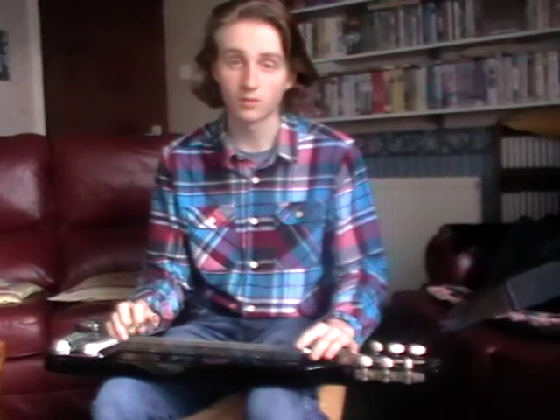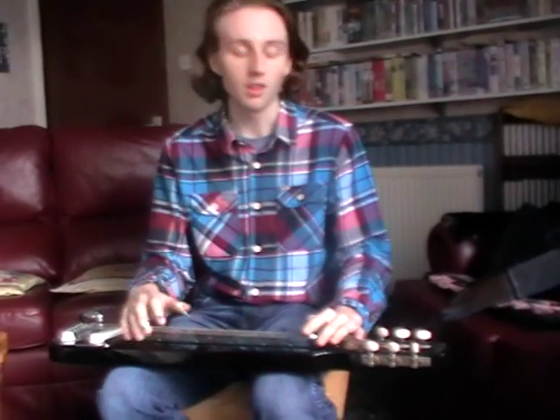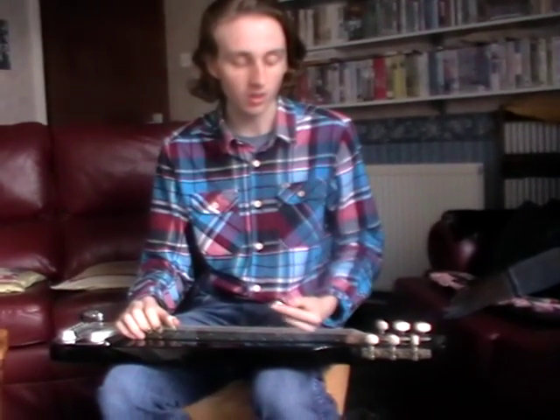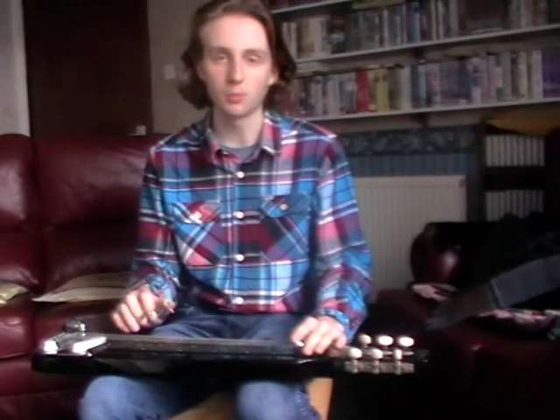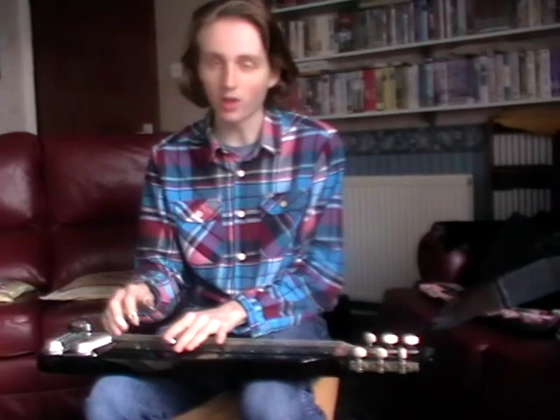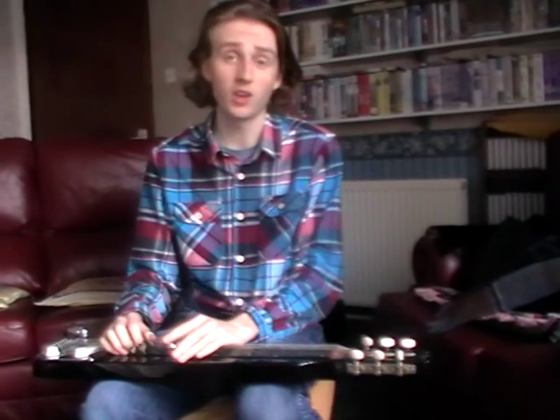Before you finish, Gabriel — would you just tell us what tuning that was in? This is in C6 tuning, which is similar to Leon's A6 tuning that he recorded it in, so it makes it nice and easy to play — kind of Western swing style, and also Hawaiian style.